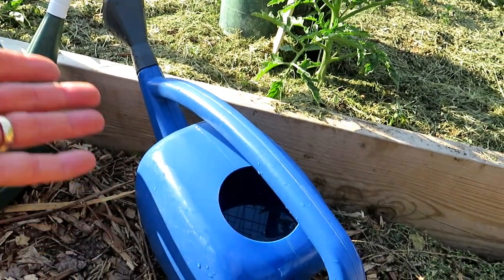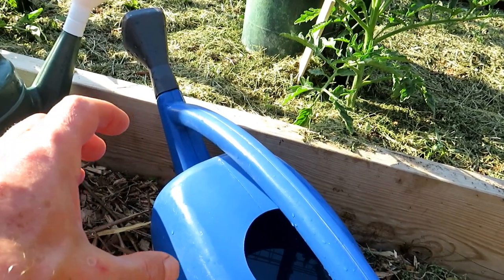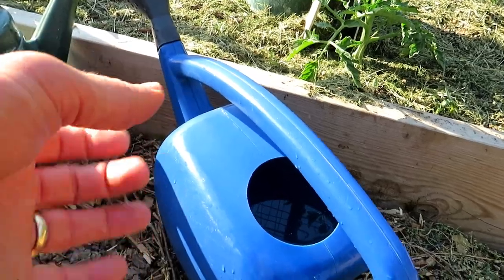Typically I use a sprayer, but I wanted to make it even simpler. You can just use a watering can. You don't need to go out and buy a sprayer. So one 325 milligram tablet of aspirin per gallon of water.